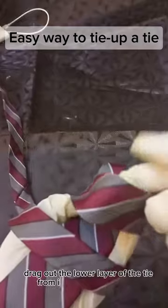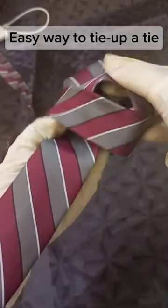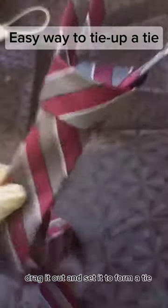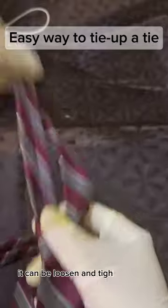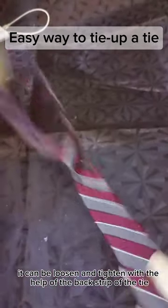Drag out the lower layer of the tie from inside the upper layer. Drag it out and set it to form a tie. It can be loosened and tightened with the help of the back strip of the tie.